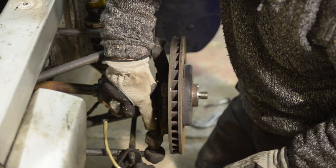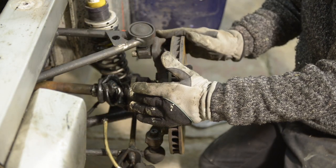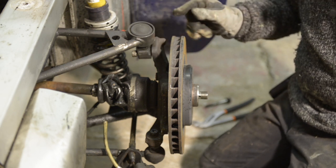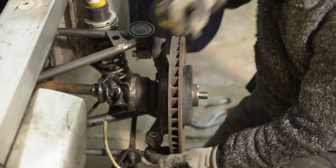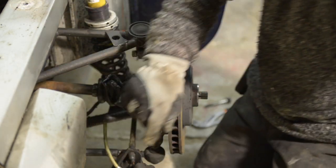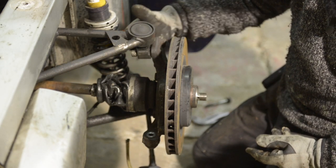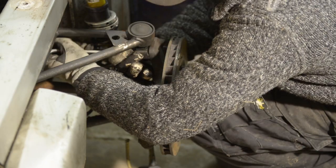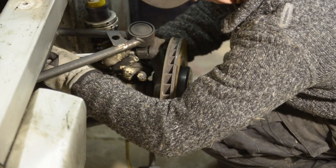I had to undo the clamp because otherwise I couldn't get to this nut here. Once I undo this nut I can lower down this toe rod, and then I can start removing two more bolts — one on the top and one in the back. Remember there's a shim in between, so keep an eye on that and make sure you put it back afterwards. Then I can tilt away the whole disc.